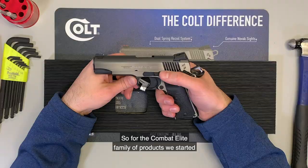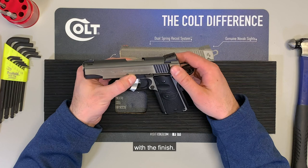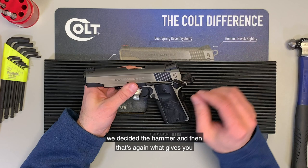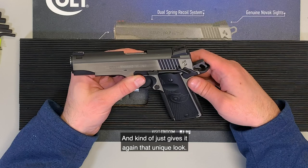For the Combat Elite family of products, we started with stainless steel forgings for both the slide and the frame, and what that does is it allows us to do something special with the finish. We DLC coat the entire gun and then we flat out the frame and the slide. That's what gives it that unique two-tone look. We did the same thing with the hammer — we sided the hammer — and that's what gives you the black inside of the slide serrations, and the pony gets a little bit filled in, giving it again that unique look.